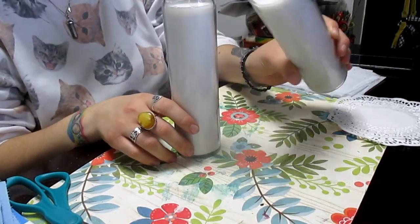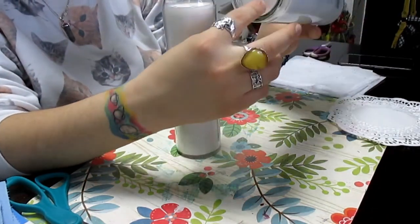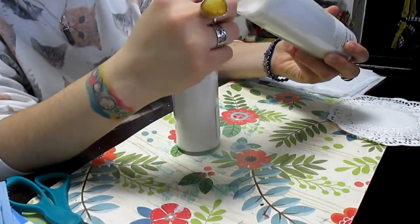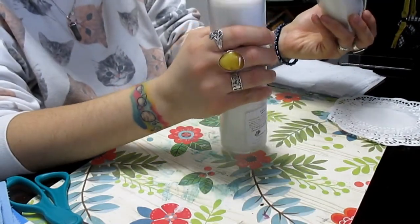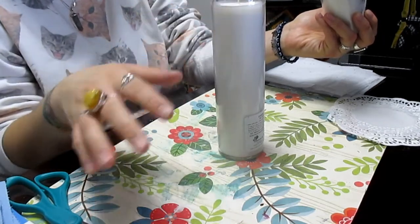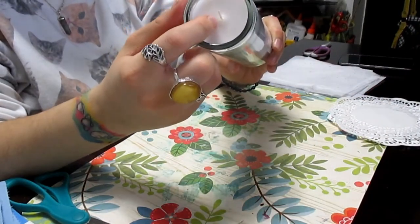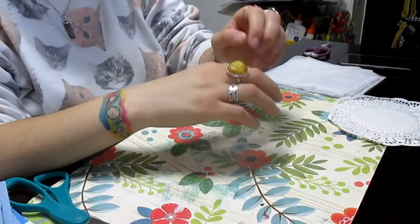They're pretty self-explanatory. The only thing you should be aware of is you always want to make sure that when you get a pillar candle, you try to get one that has the wick as close to the center as possible. If it's more towards one side, it can deviate the flame towards the glass, which is a little bit dangerous. So I do recommend you try to find a candle like this.